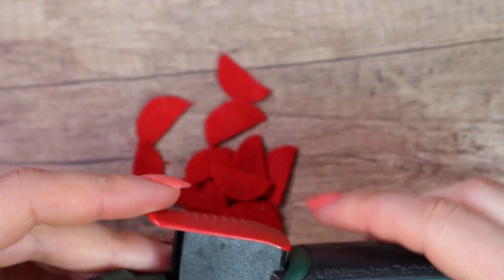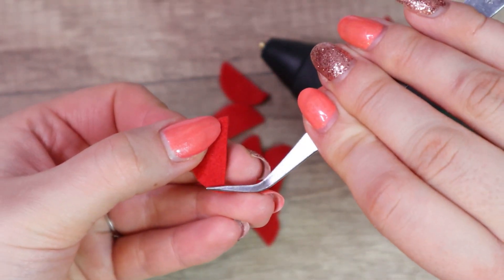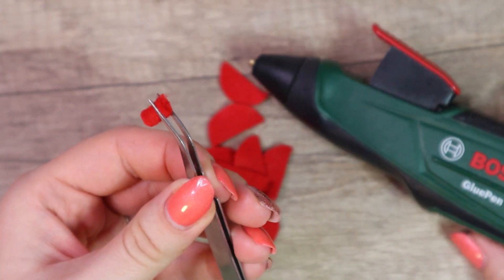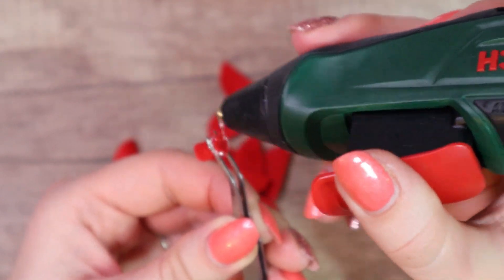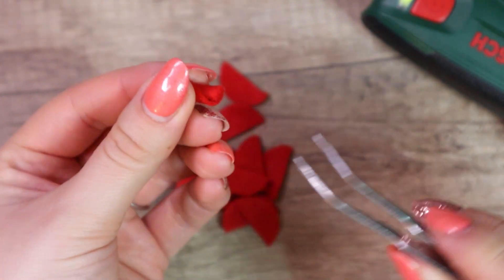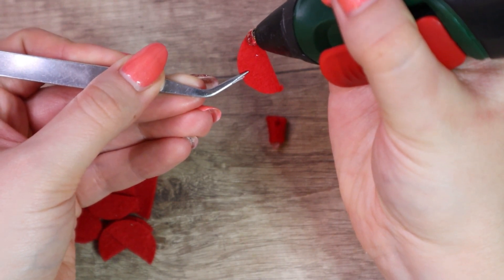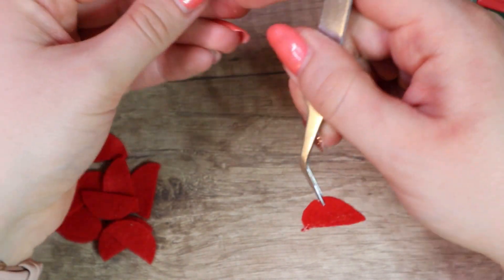Now I heat the glue gun. Take one piece with tweezers and roll it. Put some glue on it, or wait a while to let the glue cool down. Now take another piece of felt, put a small amount of glue on the edge and place it on the first piece.